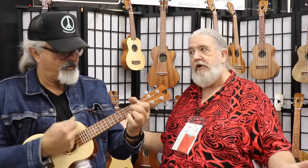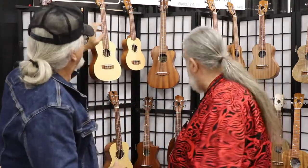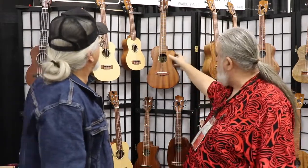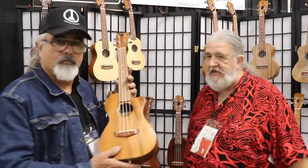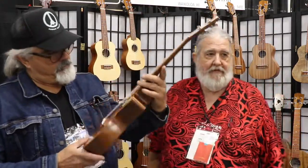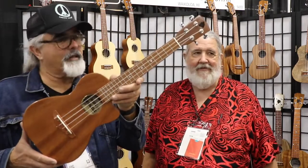There you go — you've hugged an instrument. I've hugged an instrument. I'm a hugger. Then we step into our solid wood series. This is an all-solid mahogany with an under-the-saddle pickup.